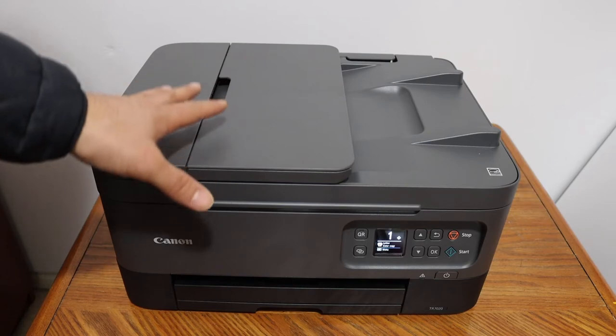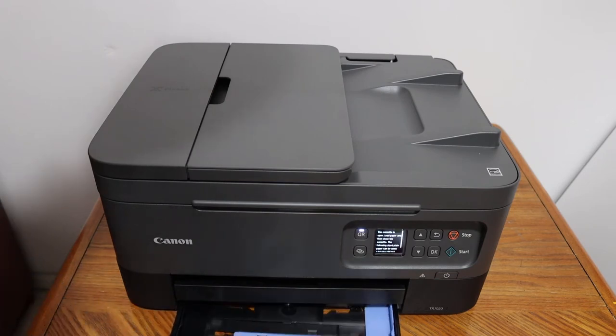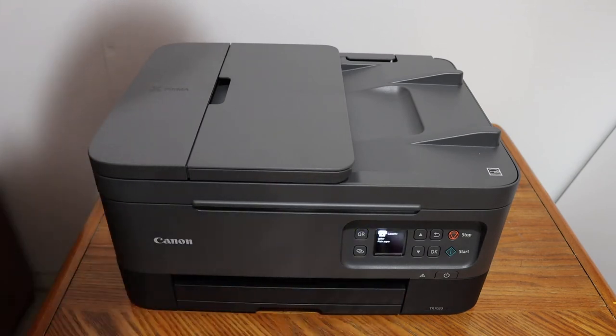So there are two paper trays. You will see there is a cassette paper tray which is at the bottom. You just have to slide it open and simply place the pages here and close it.